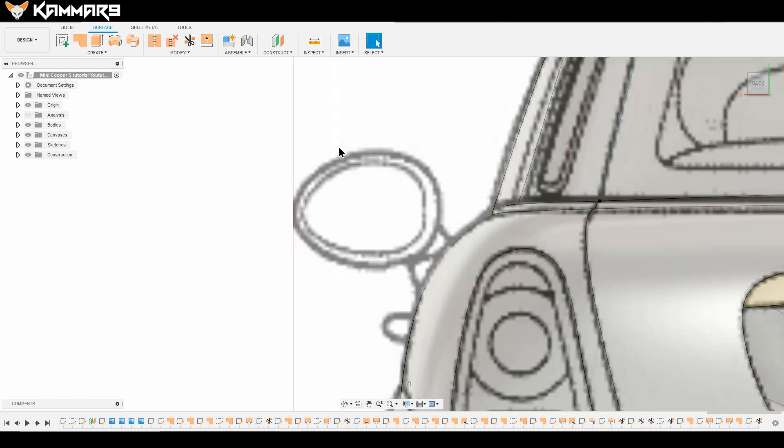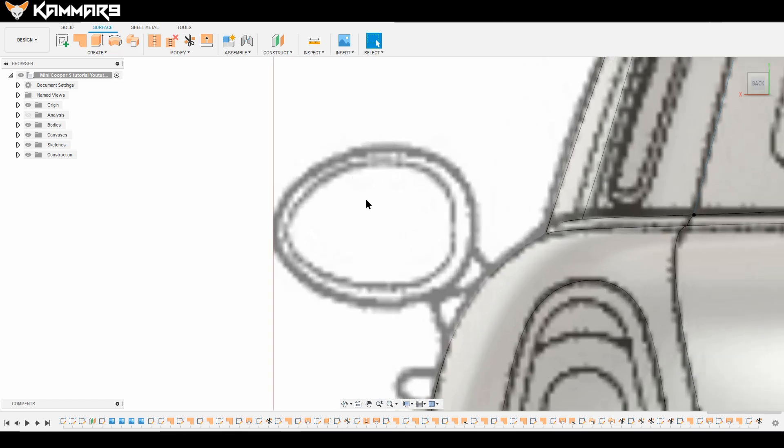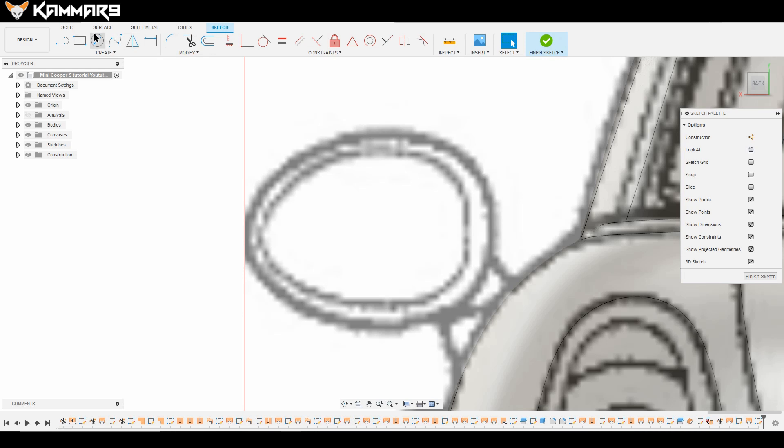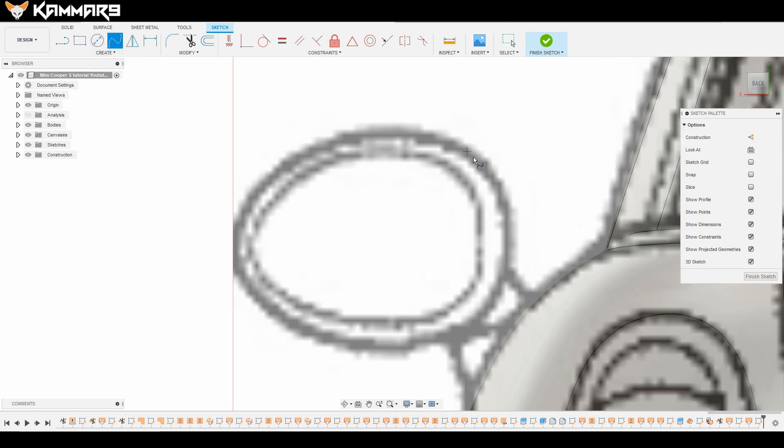Now let's make the outside rear view mirror. I will start with the front plane and using a spline, just make these points as you can see.